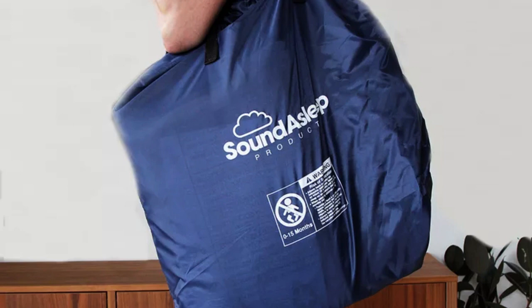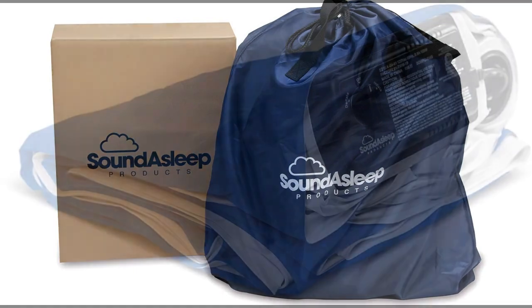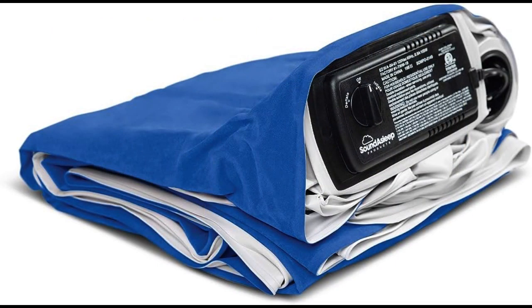Portability — easy with the included bag. Once you are done using the mattress and it is completely deflated, you can fold it back to its original shape and stuff it in the included bag. I was worried that I would have a hard time with this, but it was a breeze — it took only five minutes and very little effort to deflate the mattress, fold it, and put it in the bag. With the bag, the near-20-pound mattress is easy to tote around.